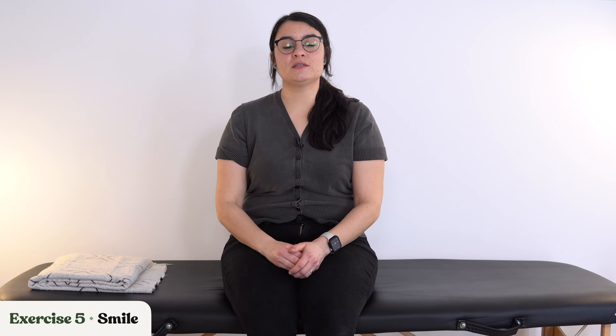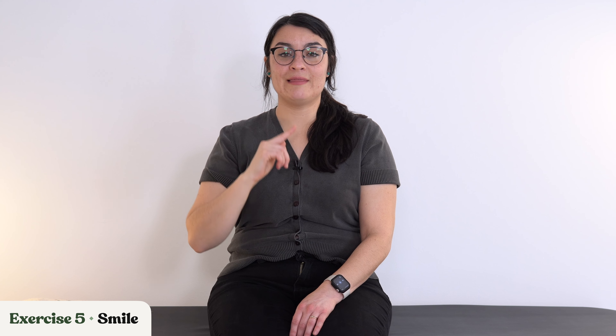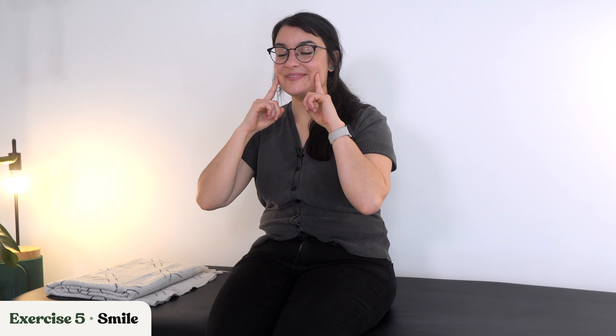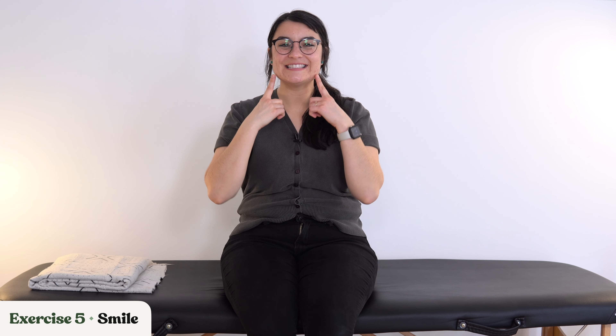This last one before our rest break is turning the frown upside down — we're working on smiling. Start with your unaffected side: smile to that side, then relax. Now smile to your affected side, as best you can. It's okay if it's not perfect, that's why we're doing these exercises. Now put it together — lips together and smile, both sides. This time get your teeth involved. Think of something really funny, someone you love. Big smile. Excellent — relax.